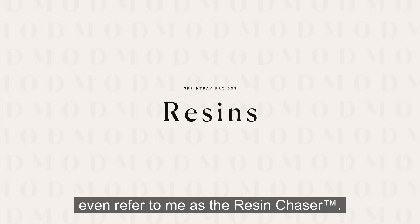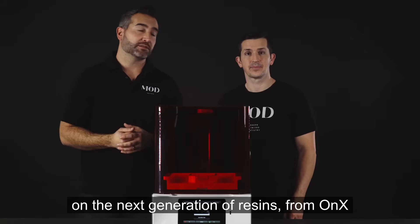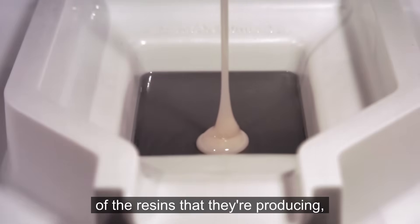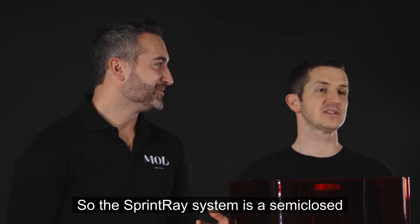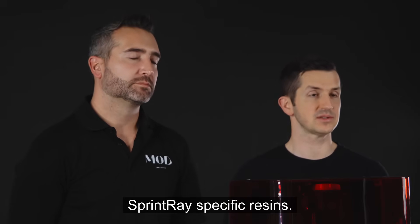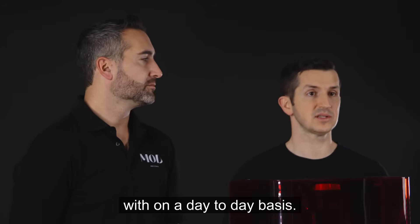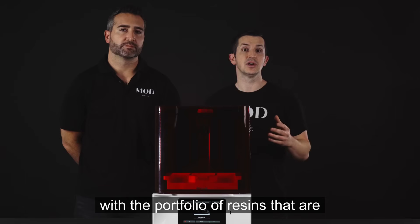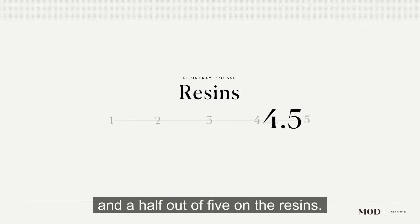It's all about the resins. Sprintray has really spent a lot of research and development recently on the next generation of resins. From OnX to OnX Tough and Nightguard Soft, they've really stepped up the quality. The Sprintray system is a semi-closed system, meaning the majority of validated resins on the Pro 55S are Sprintray-specific, though there are some third-party validated resins available. They have a variety covering pretty much any indication a busy dental office would need. We're going to give it a 4.5 out of 5 on resins.